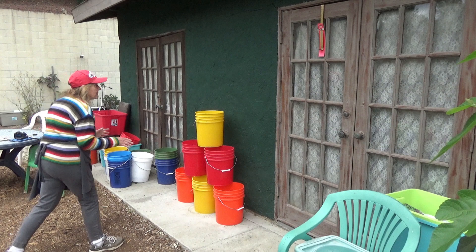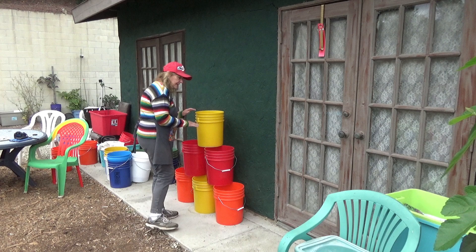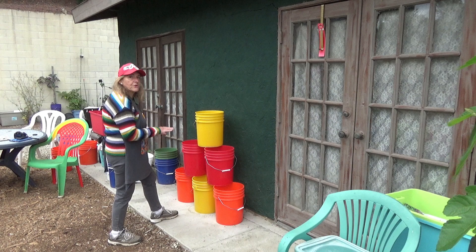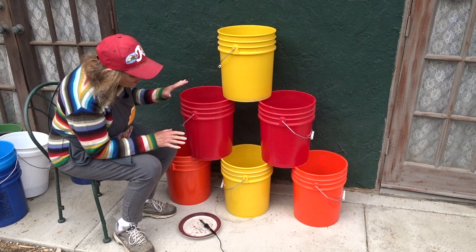Now we need to make this thing a little more stable. I've got it about three inches away from the wall because there's a slight lip, so I want it on level cement. If you're putting something like this on a patio or somewhere with dirt, you can put some stepping stones so your buckets will be nice and stable — you're going to lock these babies in. This is the way I've decided to set up the buckets.